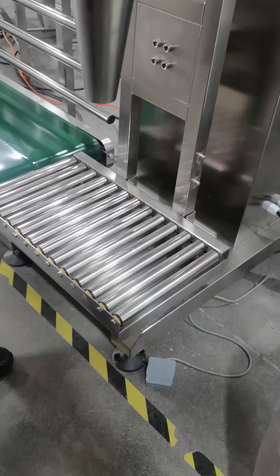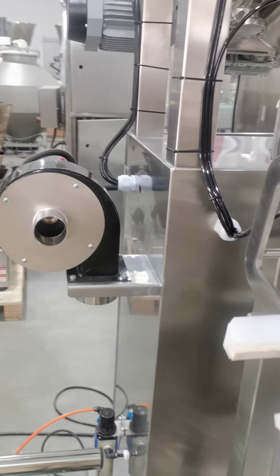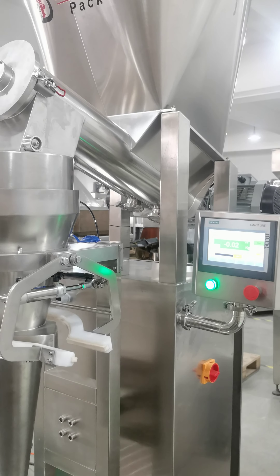After that, press the foot pedal and it's okay. Also here, the dust connector is working. That's how this machine works per cycle.